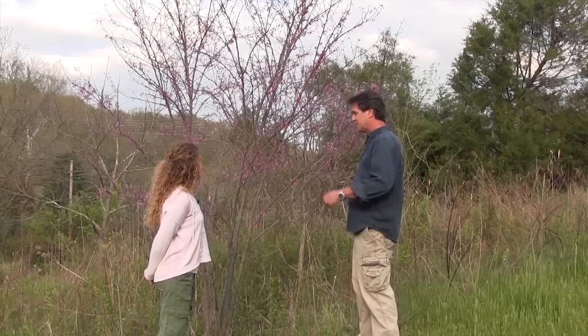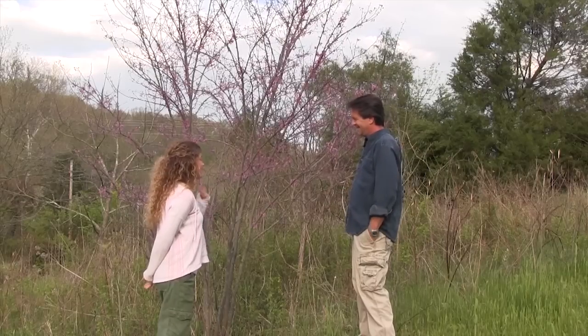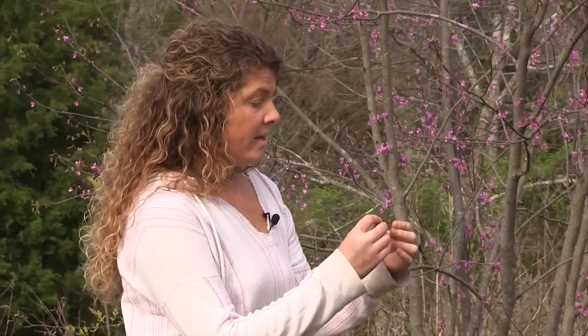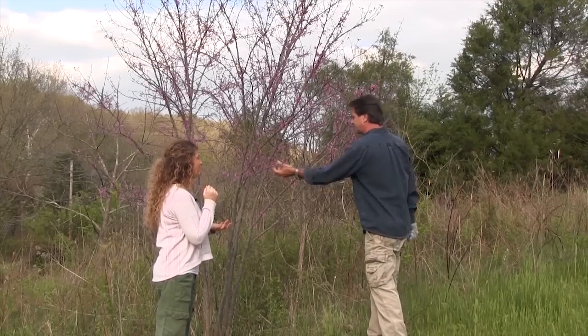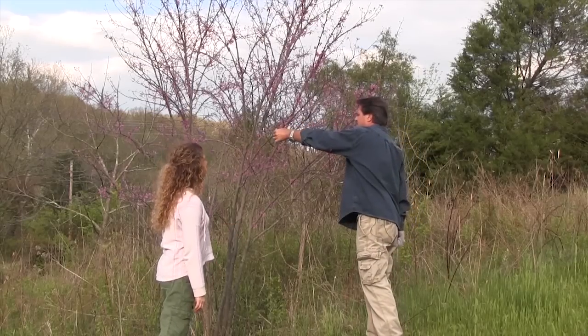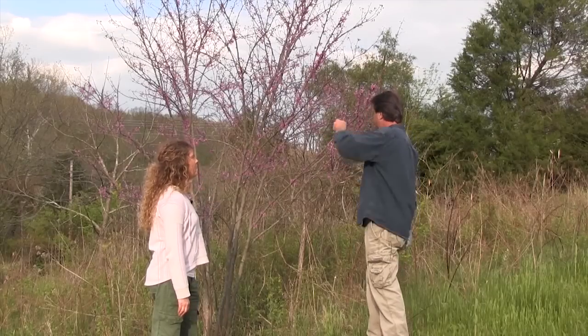Redbud is very easy to spot, and when these flowers come out, the crappie are biting and the white bass are running — that's what the old timers say. Redbud trees have little flowers in springtime that are a wonderful snack — kind of crunchy, sort of nutty, a little bit sweet. It will not hurt the tree to pull them off and eat them; they're just going to fall off anyway. These and wood sorrel are my two favorites so far.